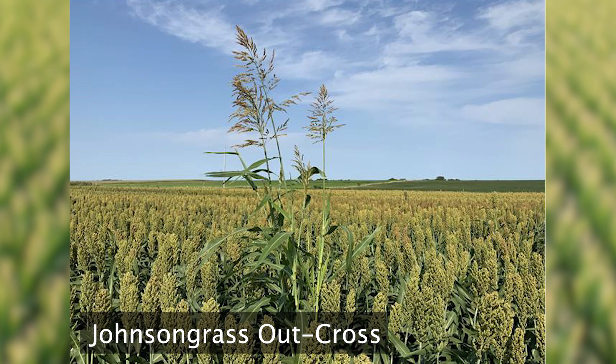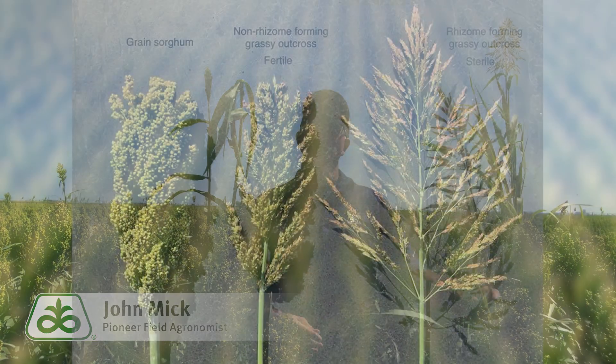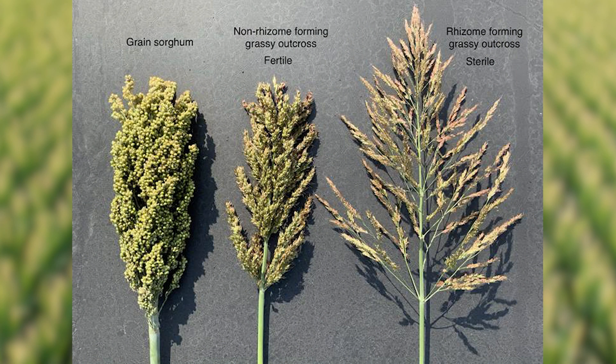This outcross is not a perfect genetic match because Johnson grass has 40 chromosomes, and grain sorghum has only 20. This imperfection results in a hybrid that is incapable of producing seed. The head on this plant has no seed within it. The situation is very similar to a horse and a donkey mating to produce a mule. This outcross will create rhizomes, which can be of a concern.